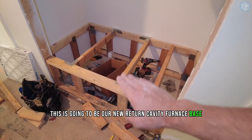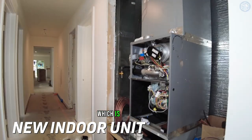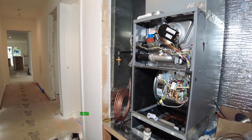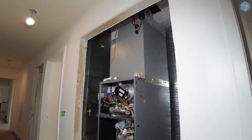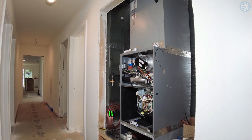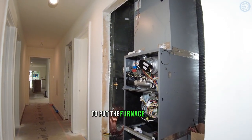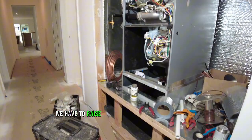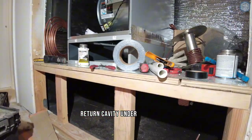Right now we are working on installing the indoor unit, which is a gas furnace Ultralomax and evaporative coil. It's upflow configuration and it goes in the closet in the middle of the house in a hallway. Again, we don't have enough space in the attic. We had to raise the base and build a return plenum, a return cavity under the furnace.